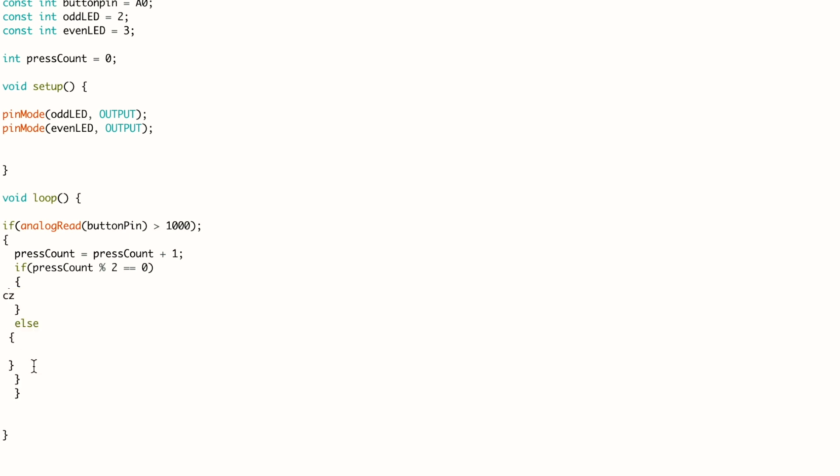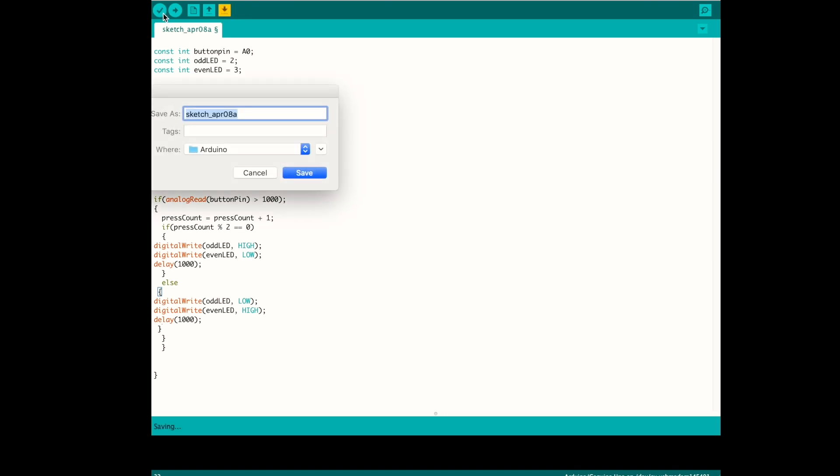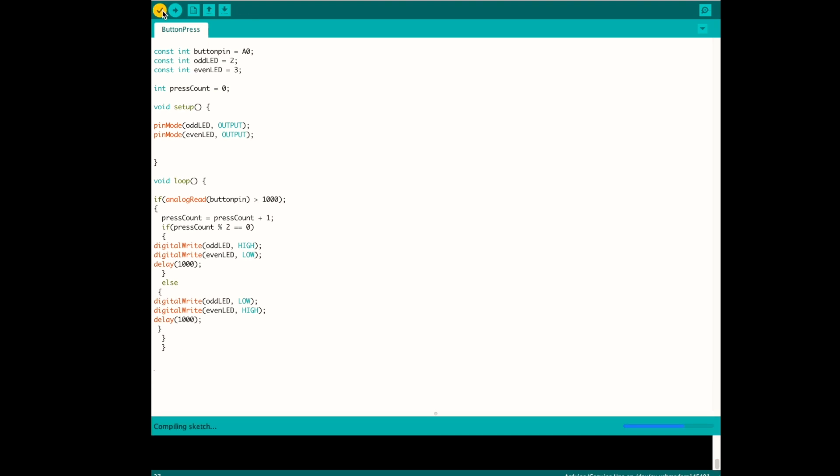That's essentially all I should have to write. I'm going to go ahead and verify the code — save it first. And I'm getting an error. Let's see what I did wrong. That buttonPin has a capital, but in the declaration of the variable I used all lowercase, so I should do the same here. Let's verify it again. One more issue — I just used an extra parenthesis. Compiled.